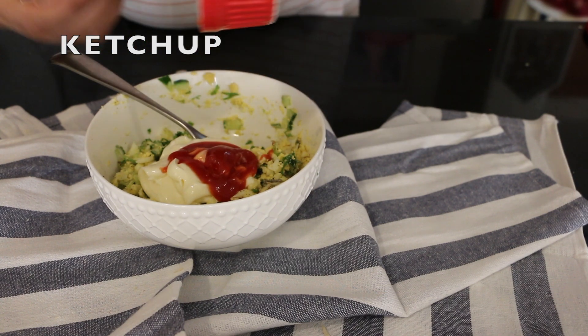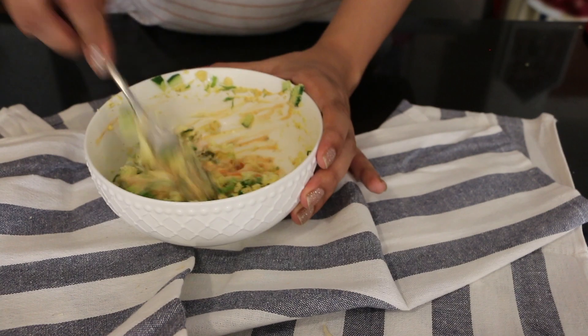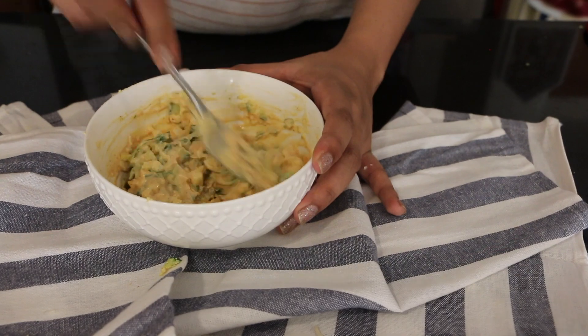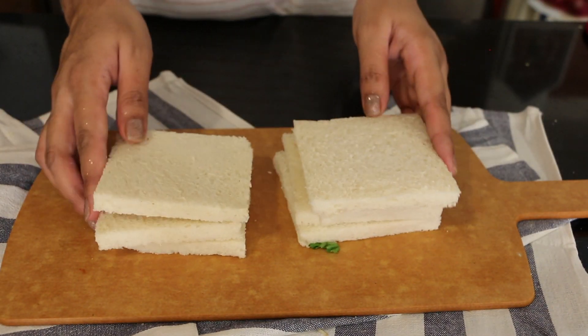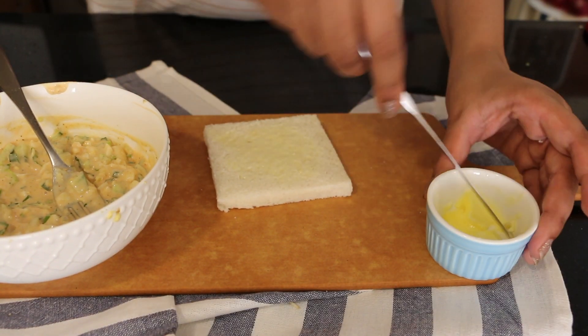I also added hot sauce, but this is optional — if you don't have hot sauce, you can skip it. Next, take bread slices without the sides; if you like the brown crust, go for it, otherwise cut it off. Add margarine or butter to the bread.